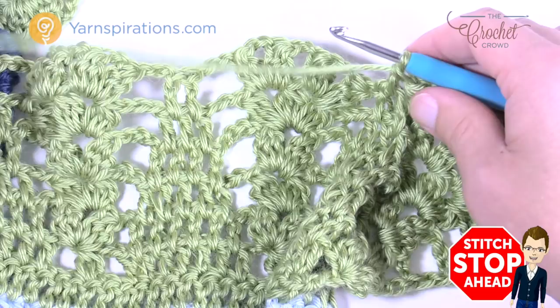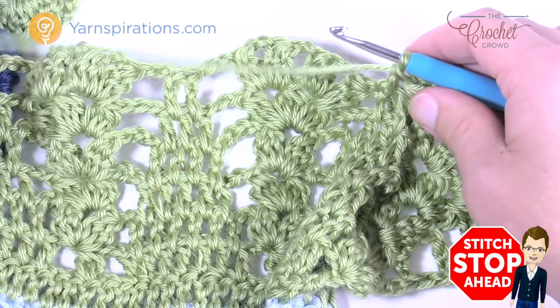Currently working almost closest to the corner, just doing everything as already described all the way across.